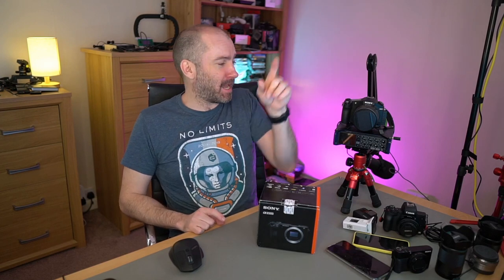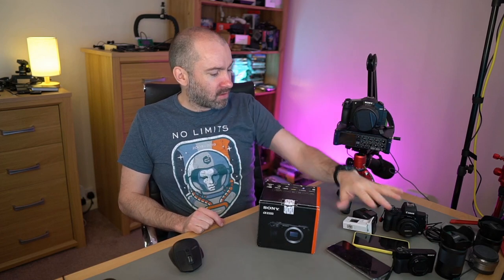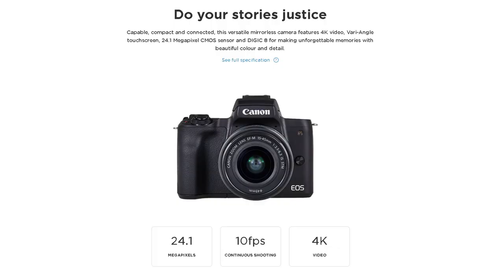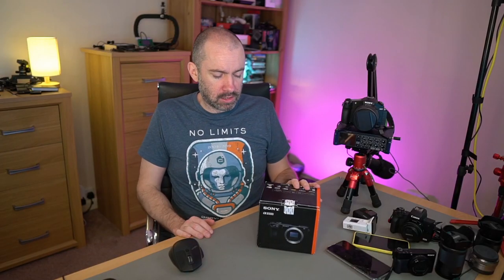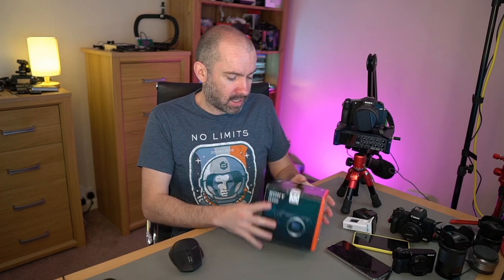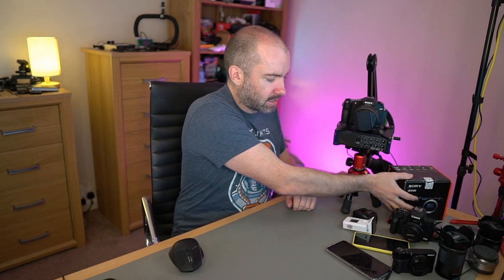All of these cameras, even the Canon M50, I've bought used. Some of them I bought used shortly after they were released. You will save a lot of money going one generation behind, and camera equipment can be expensive. I opted for the a6500 — and I'm happy with it. I am not selling it; I will be using this for years and don't see myself upgrading.